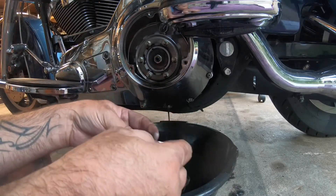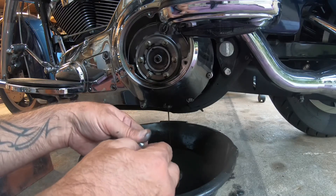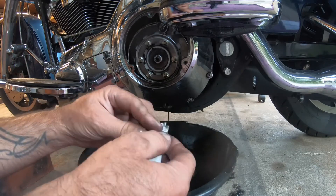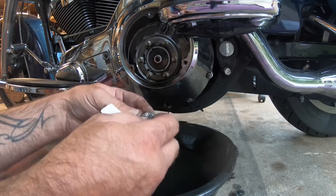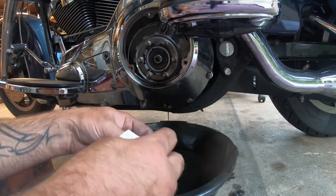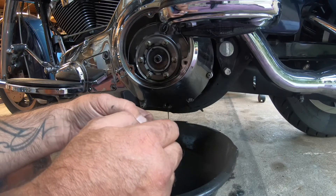Normally I'd like to warm up the bike like I do for oil changes — it will help that drain out a little easier. But I also want to do a clutch adjustment at the same time, and you're supposed to do a clutch adjustment when the bike is cold. That would be the reason I'm not warming the bike up before I do this, so I'll just have to be patient and let as much drain out as can.